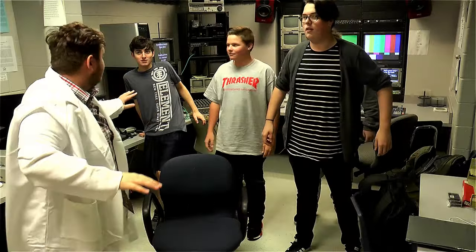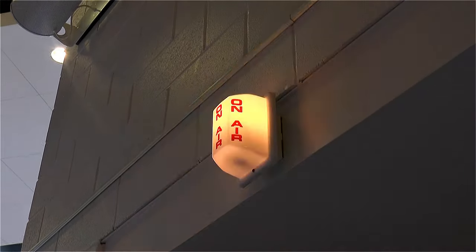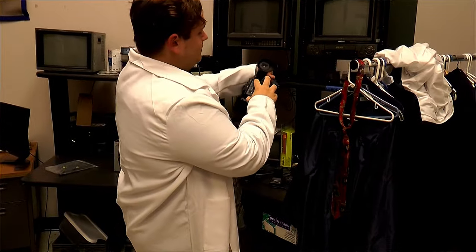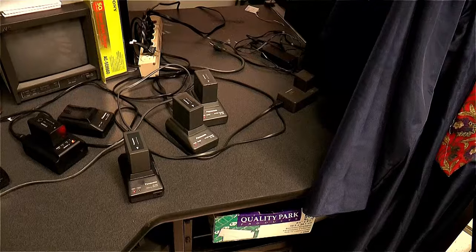Hold up a second, guys! Always make sure you turn off the on-air light, or else people outside the studio won't know if it's okay for them to come in. When you're done with your cameras, always make sure to pop the battery out, put it in the charge me, and put it back in its bag.